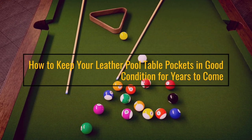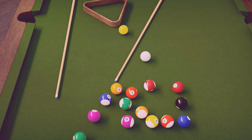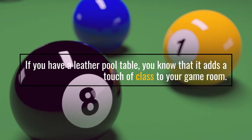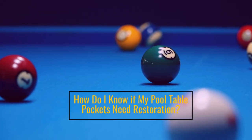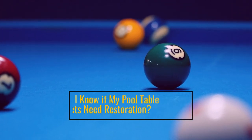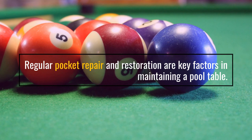How to Keep Your Leather Pool Table Pockets in Good Condition for Years to Come. If you have a leather pool table, you know that it adds a touch of class to your game room. How do I know if my pool table pockets need restoration? Regular pocket repair and restoration are key factors in maintaining a pool table.